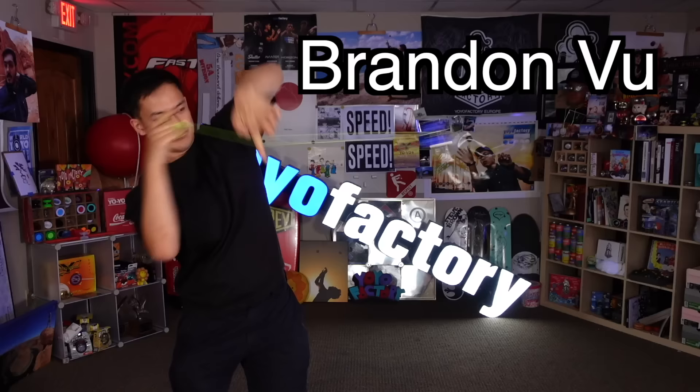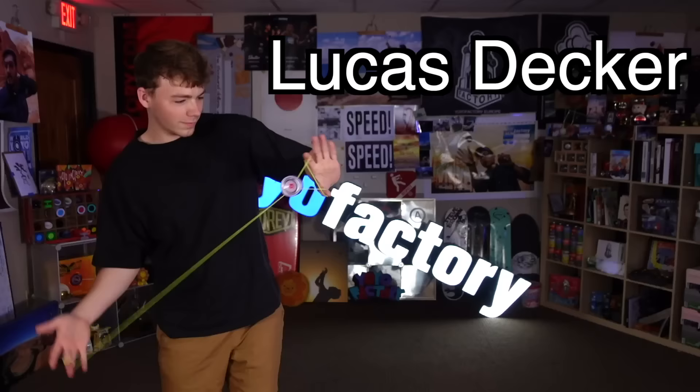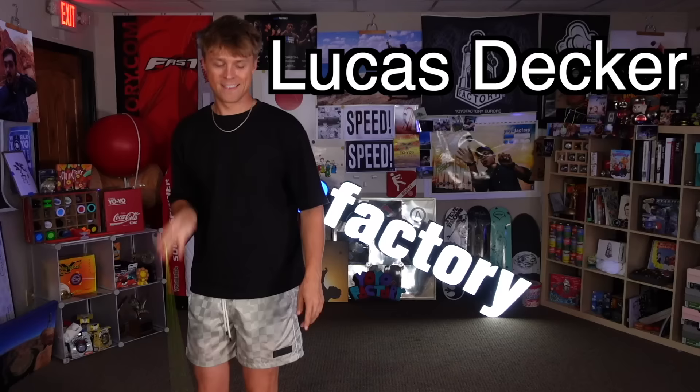So now what kind of tricks are possible? In this video, we're going to find out with the ultimate Nine Dragons yo-yo battle. But before we get to the rules, let's introduce our competitors. First up, Brandon Vu, two-time Australian national yo-yo champion. Next, Lucas Decker, the newest viral yo-yo YouTube sensation. And third, Gentry Stein — that's me — two-time world yo-yo champion.